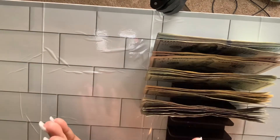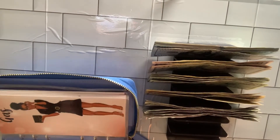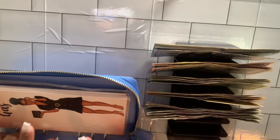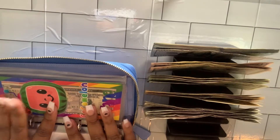I hope y'all can see this money. We have been shopping! If you don't already know what Fetch is — Fetch is a receipt app where you can scan your receipts for points, and those points turn into gift cards. I'll put my Fetch referral code on the screen. If you use my code to sign up, you'll receive 2,000 points, as will I. I've gotten probably about $50 worth of gift cards so far but I'm trying to save up a little more.